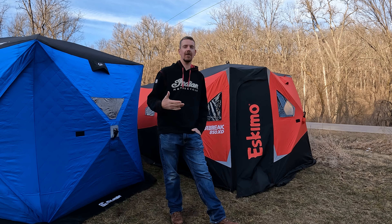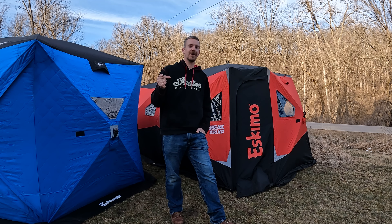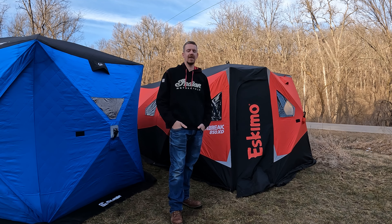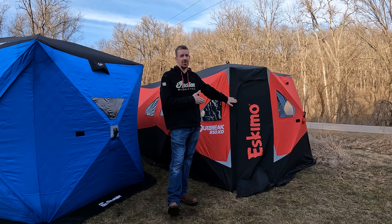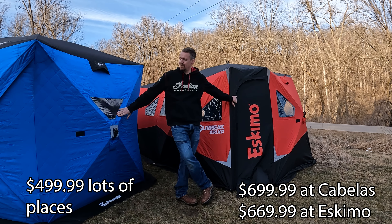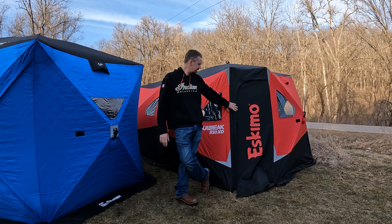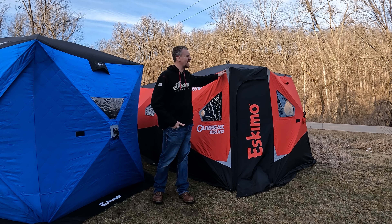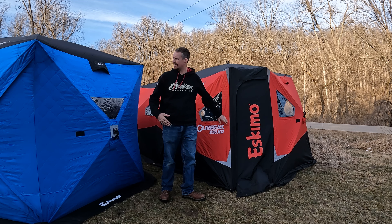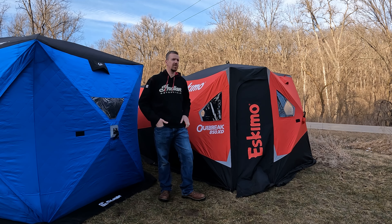We've ordered other stuff direct from Eskimo — being a Wisconsin company, things arrive incredibly fast, even next day. They also give a discount for first responders and military, which is great. The Eskimo is definitely more expensive — $799 versus $499, so about a $300 difference. You can find it on sale sometimes. I feel the Eskimo's material and construction is just a little bit stronger, though the Clam is not bad. The extra hubs and larger size probably account for some of the price difference.